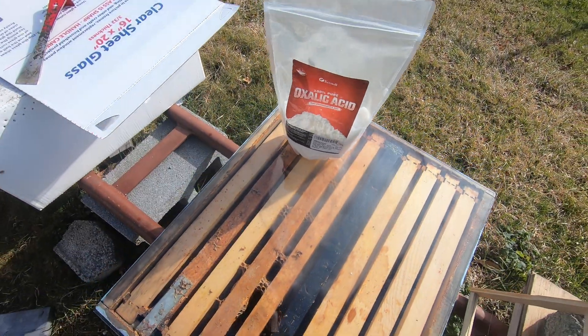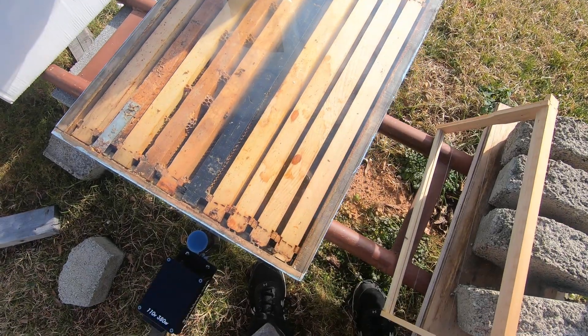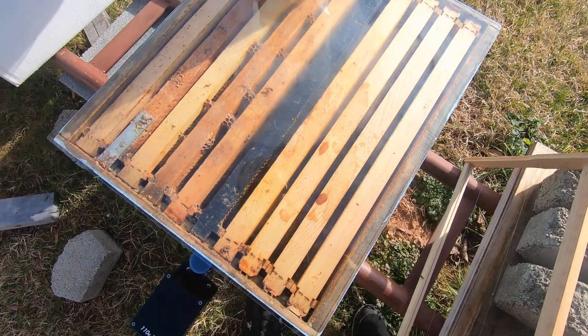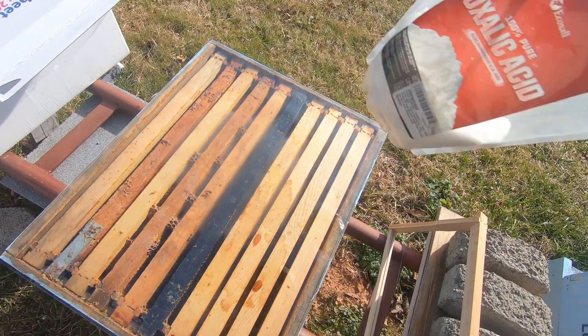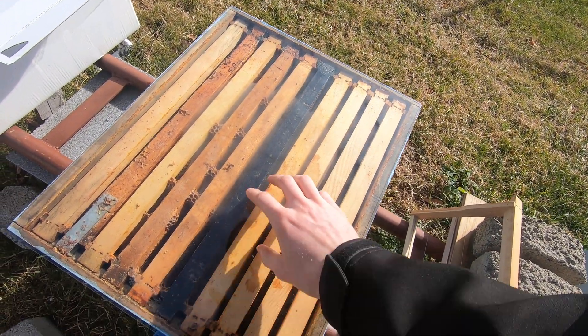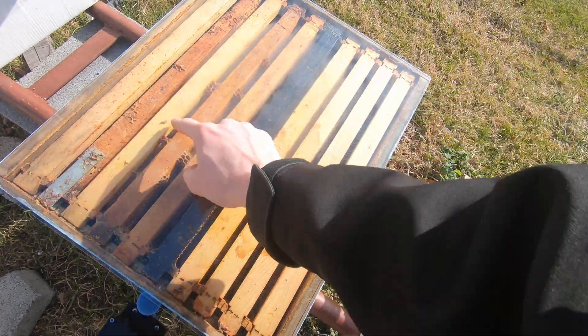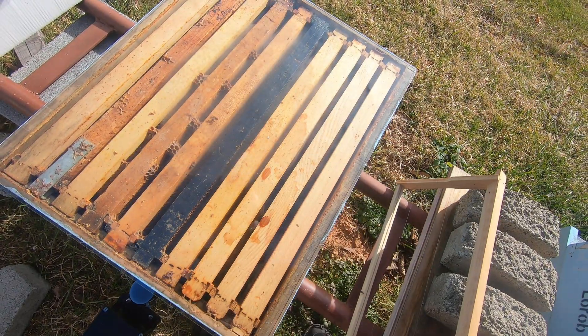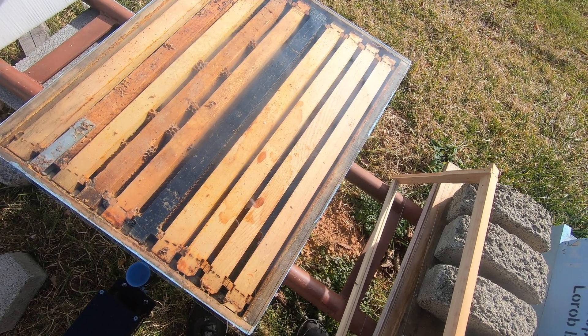You can see our vapor now — it starts off really slow, but you'll see as we get going it'll cover everything. These are some frames I'm going to melt down — you can see where some mice got into it, so it's really not good. Generally your cluster is in this kind of position, at least where your queen lays in your hives.